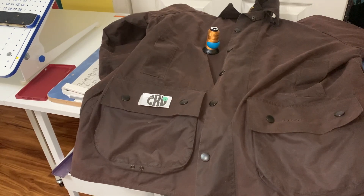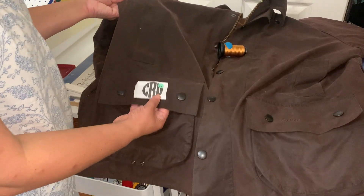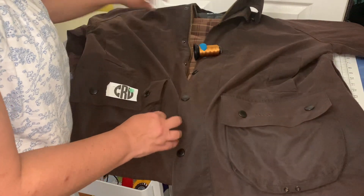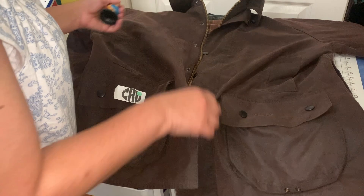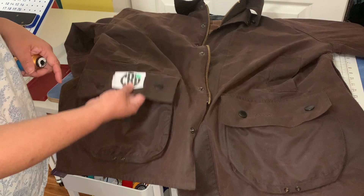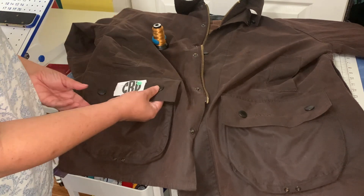Hello everybody, welcome back to the channel. For those of you new, hi, I'm Jeanette from Boricua Sewing and Crafts. In this video, I'm going to be embroidering initials on the flap of a $500 jacket. Yes, I am a risk taker. This belongs to a customer and he wants his initials to actually be embroidered on the flap of his pocket.